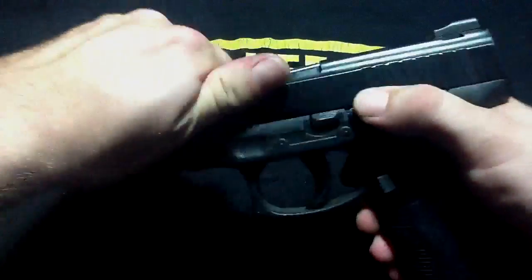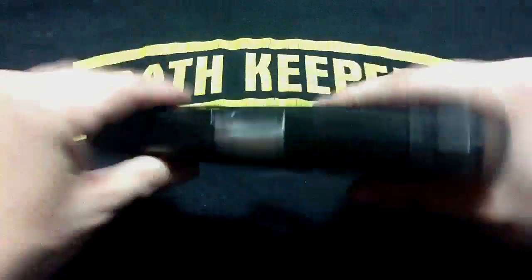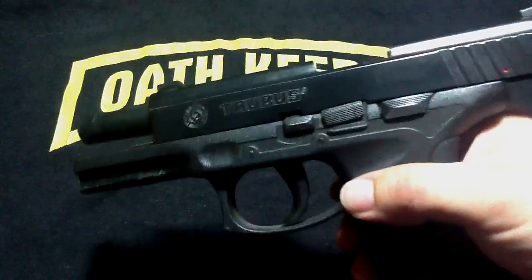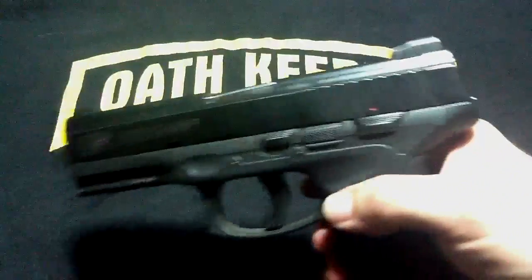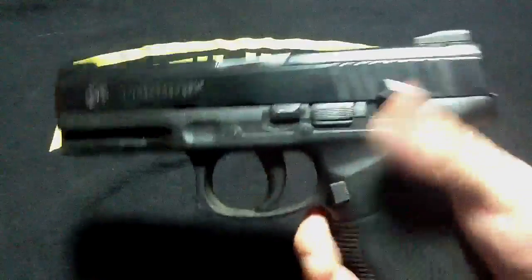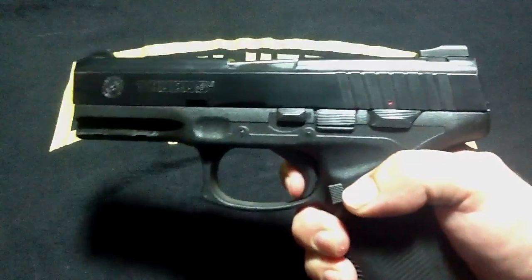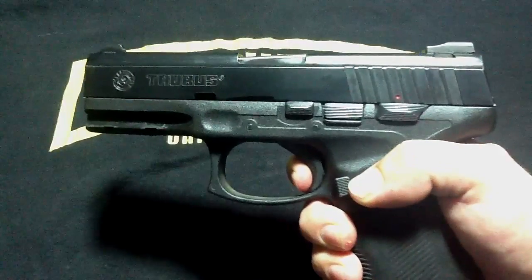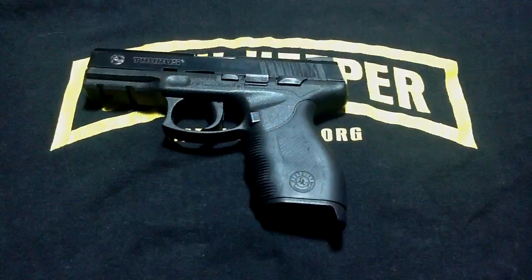Now you can rock the slide forward and do a systems check — make sure everything works properly. As you can see, the slide lock does what it is supposed to do. We will know that the safety works if the trigger will not pull. Make sure your trigger works properly. That would be one action, and that is the other action. It is single action and dual action for the trigger.